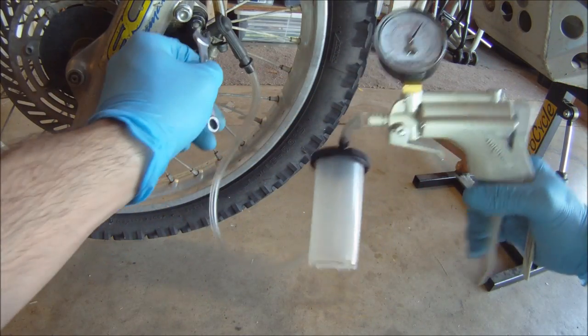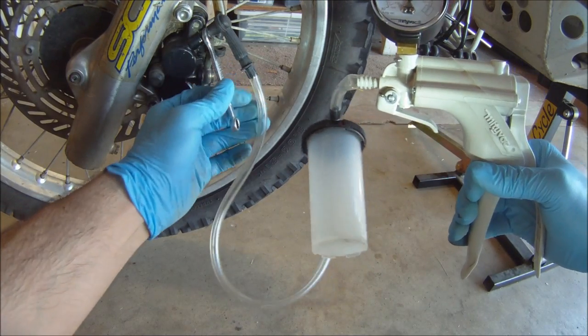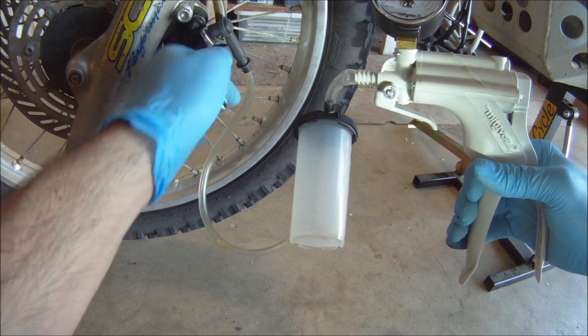Before unscrewing the bleeder valve, pump up the vacuum to between 10 and 20 PSI, or about 10 to 15 pumps. This will ensure no old brake fluid or air can escape back into the brake line.